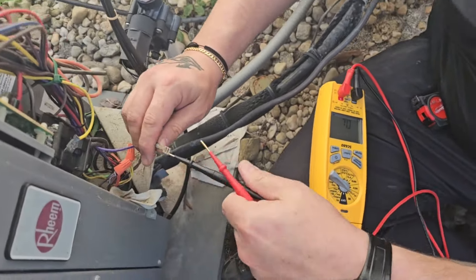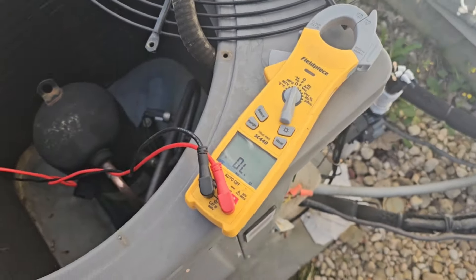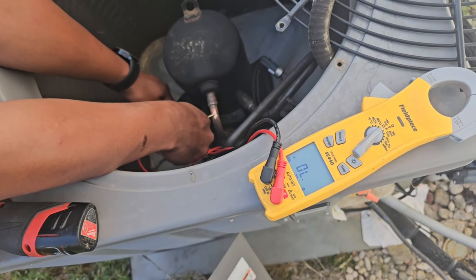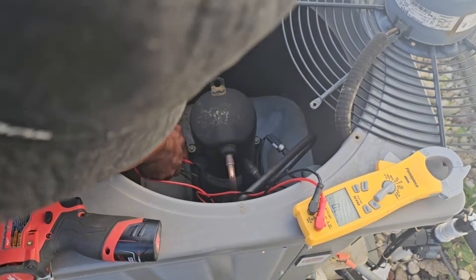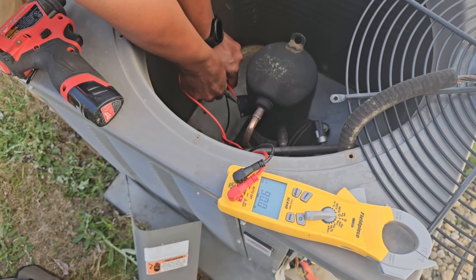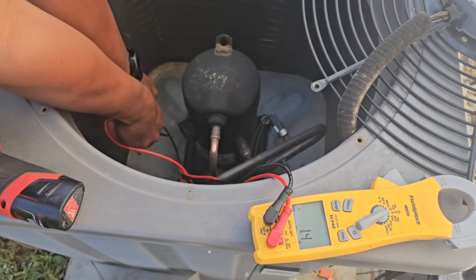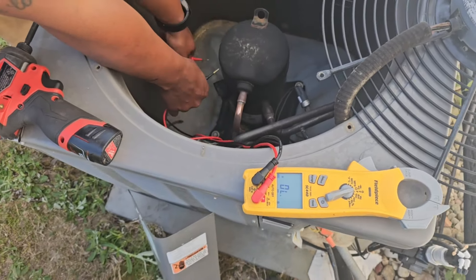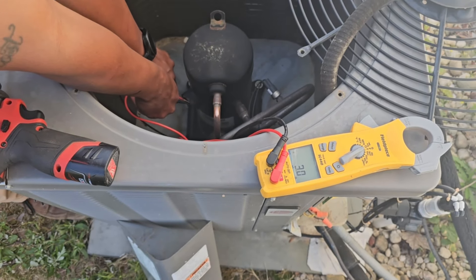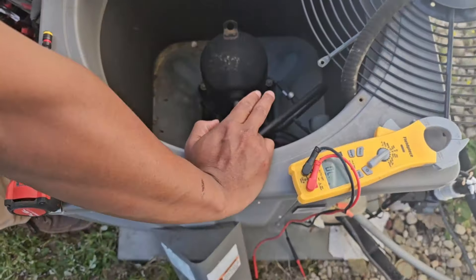Now we're taking the top off and checking directly at the compressor terminals. Nothing to ground on any terminal — that's good. Checking winding resistance: one reading is 1.7 ohms, another is 1.5 ohms, which should add up to about 3.2 ohms across the full winding. I saw it read 3.2, so I'm going to say the compressor is fine from a winding and insulation standpoint.